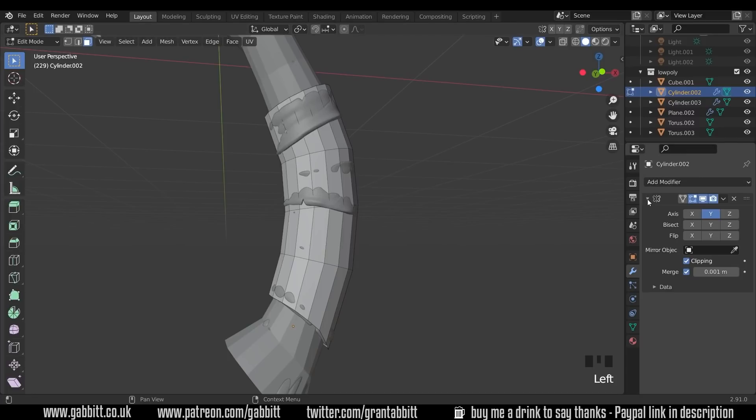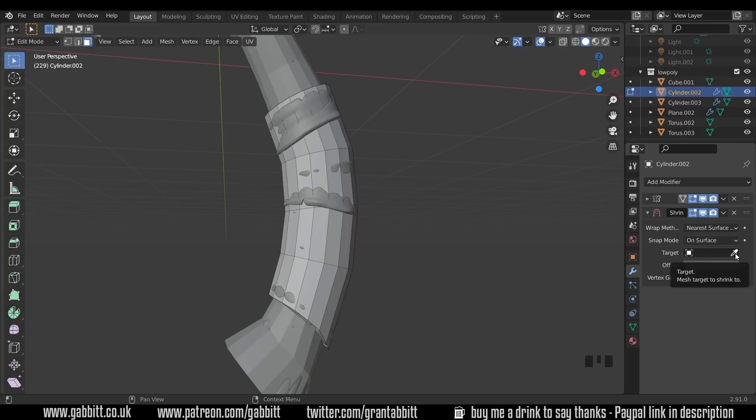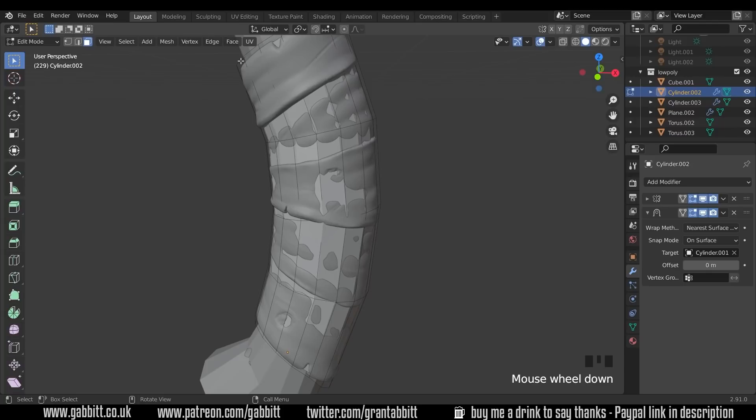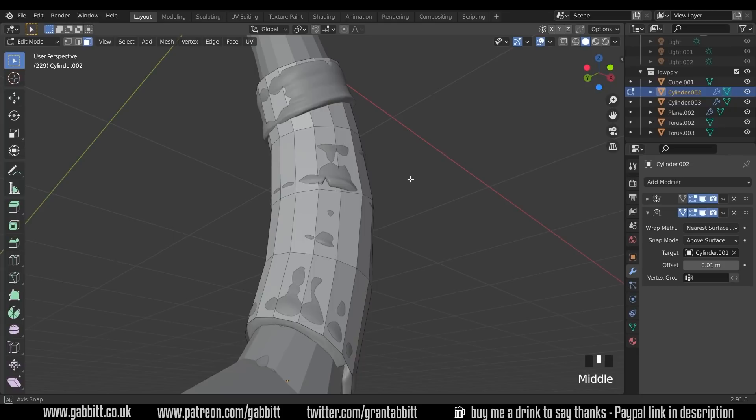I want to add a shrink wrap so it attaches itself to the high poly. Add modifier — shrink wrap is under the deform menu. Choose the target using the picker and find the high poly strap, and you can see it changes straight away. Tick the 'on cage' option so the edges and vertices appear on the actual model where they should be. Turn on snapping mode 'above surface' and increase the offset so it jumps above the surface. Mine is 0.01 — adjust depending on the size of your model.